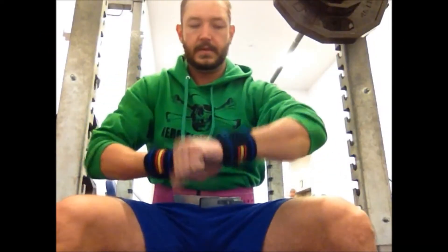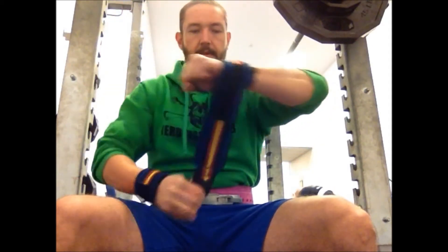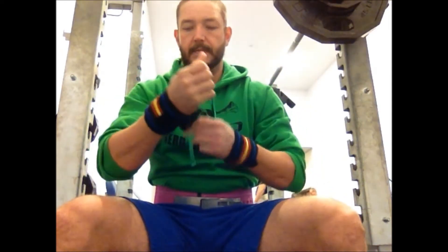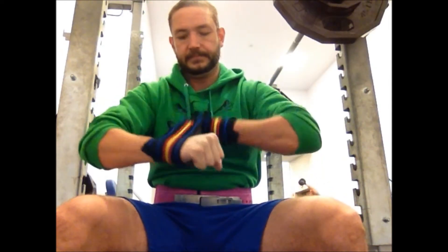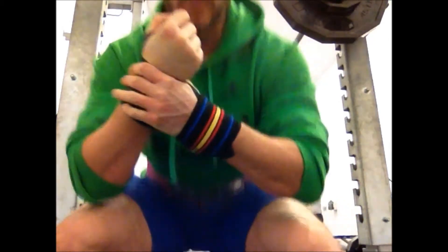All right, you knew it was coming — and you know what's gonna come after squat day — so let's get right to it. I wrap my wrist on heavy overhead press. I do strict overhead press, but the same applies to push press, seated press, military press, jerk, whatever kind of overhead pressing movement you're gonna do that's heavy.